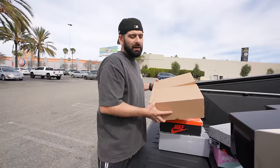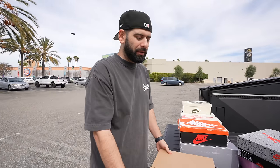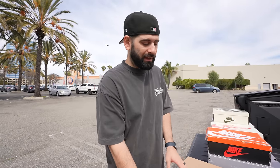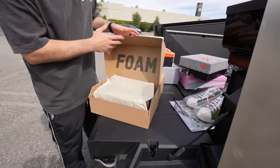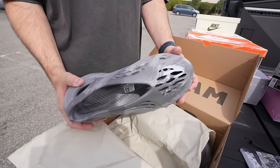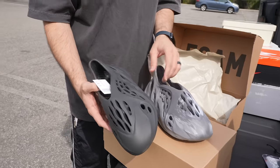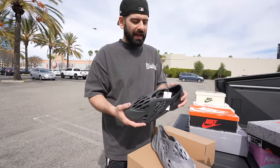I know Kanye said not to buy any of the Yeezys dropping on the Adidas Confirmed app because they're fake colorways. But I'm sorry, Kanye — you have made one of the best shoes I've ever had, and that's the Foam Runner. I definitely needed to grab these because I don't know when they'll ever make them again. I picked up two of the Foam Runners — we got this gray colorway with that little tie-dye vibe, and I also got the Onyx colorway, which I already had. 90 bucks each — I needed them.